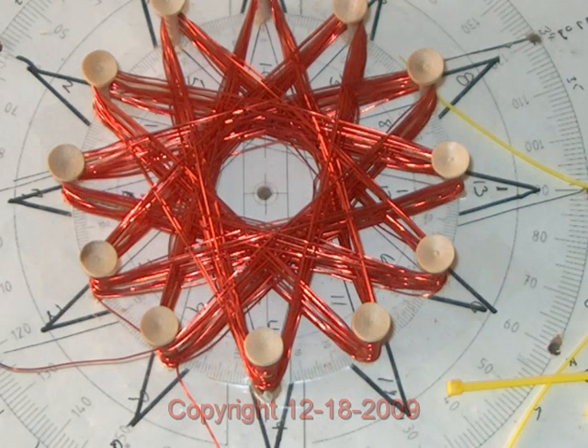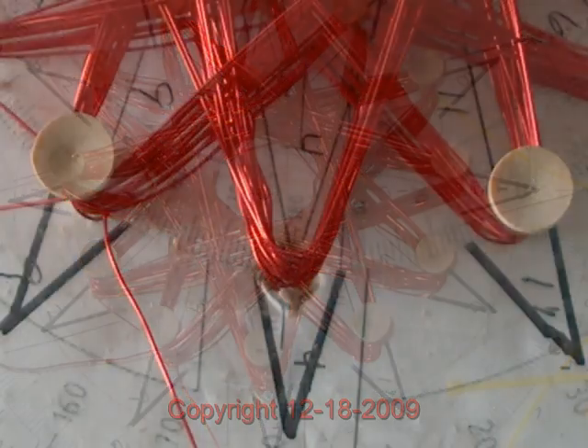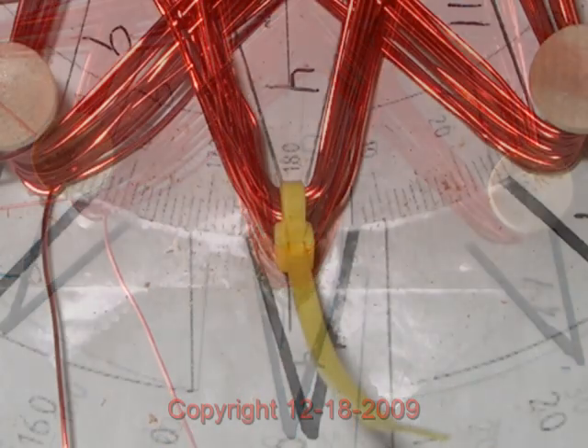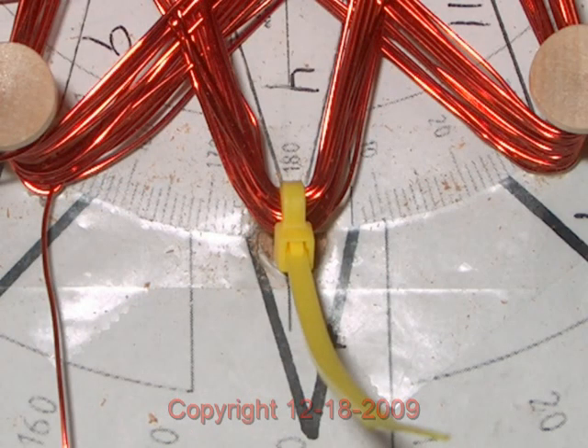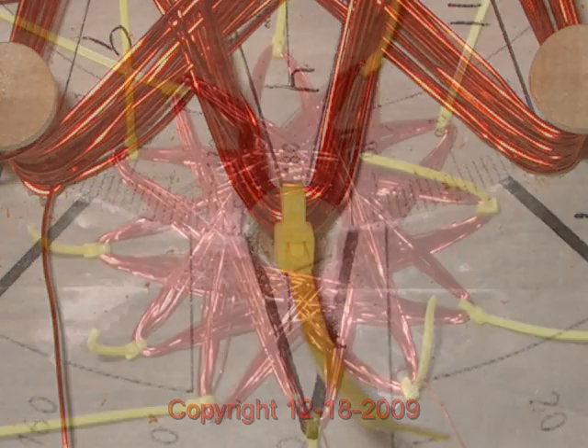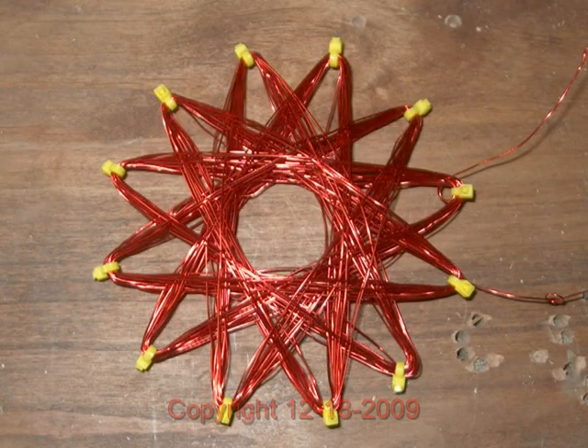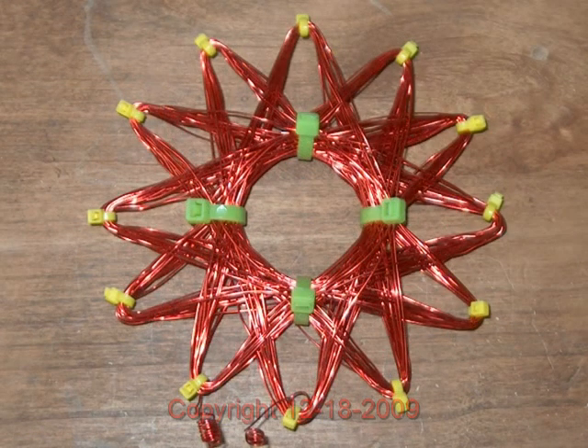Now you're going to take each golf tee out of its position and bundle that point with a tie wrap. Here we see the tees removed and the first tie wrap put on — pull that real tight to bundle down those windings. Here we see all the points bound down and it's looking like a star.